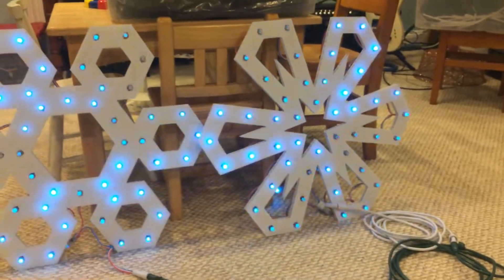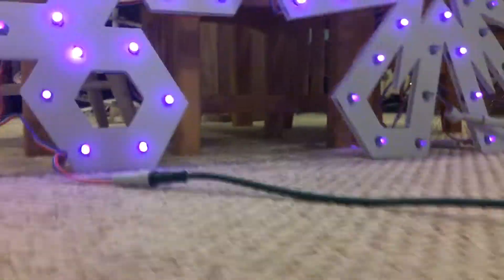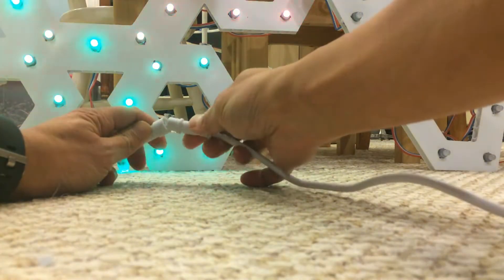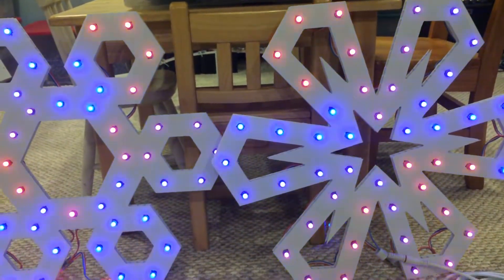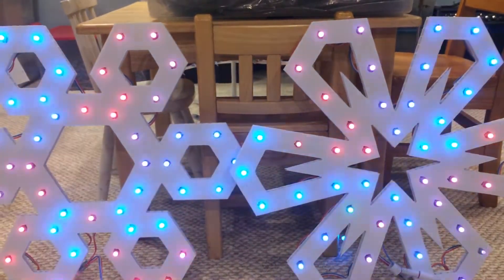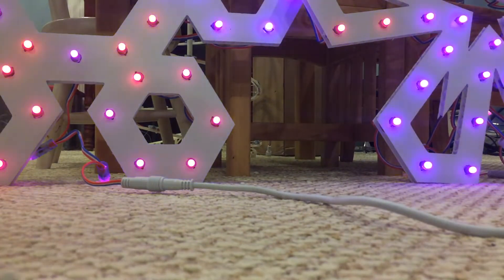Now if I add 10 more feet to the chain, you'll see what happens to the data. So adding one more extension — you may notice the one on the right has a little bit of flicker. It comes here and there, kind of see it in the top right. So that's the data getting corrupted. The voltage is still good even after 50 feet.